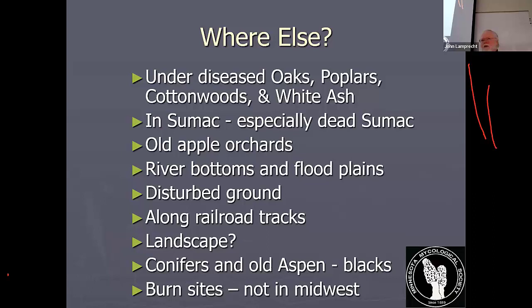We also find black morels. They're a totally different species and do grow in this part of the state, but tend to associate more with aspen — particularly aspen in northern Minnesota. They're an earlier species. The blacks in northern Minnesota usually come about exactly the same time we find yellows here. I've never had much luck in conifers, but people do find yellows in red pines sometimes.